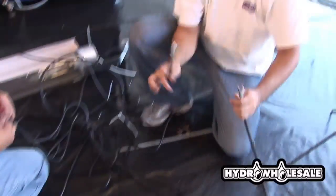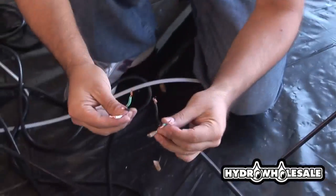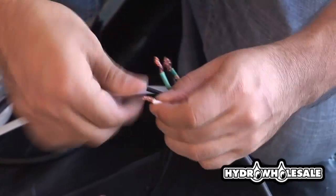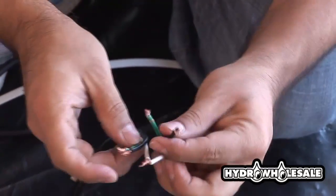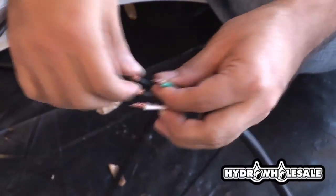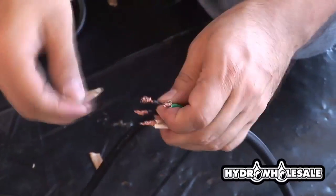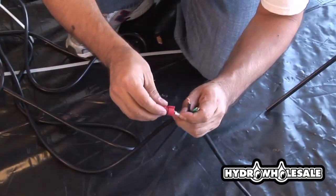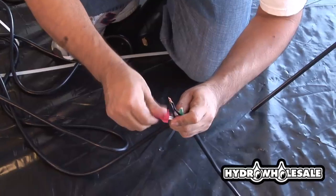Connecting your light cord to the reflector is very easy. Be sure to use wire nuts or electrical locks, followed by electrical tape. The wires will need to be connected white to white, green to green, and black to black. If you're uncomfortable with this procedure, please call a certified electrician.